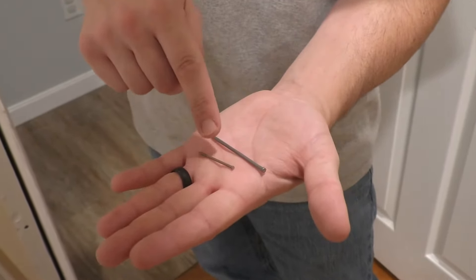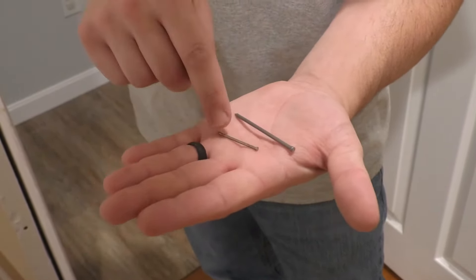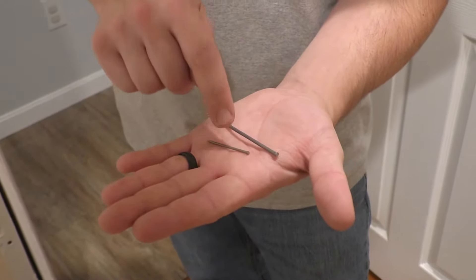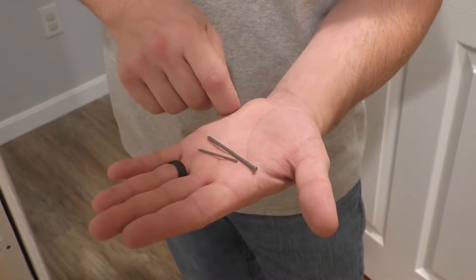This is an inch and a half, and this is a two and a half inch. You could probably get away with just using an inch and a half. I'm going to use the inch and a half into the jamb and the two and a half inch into the wall.